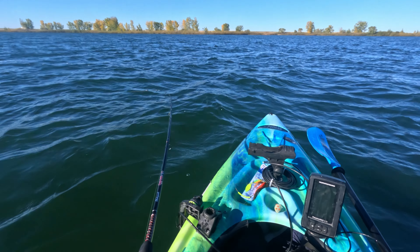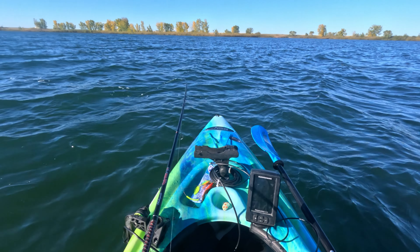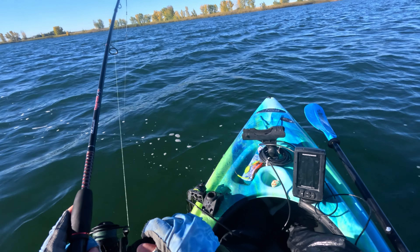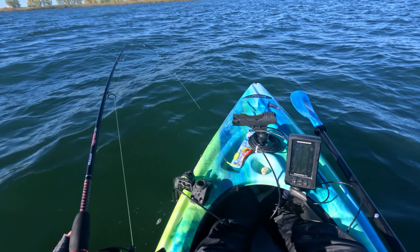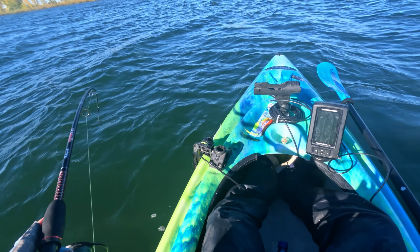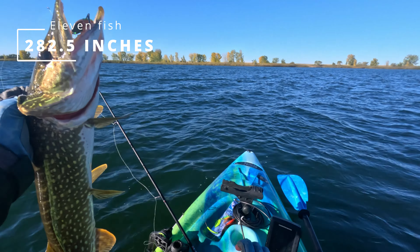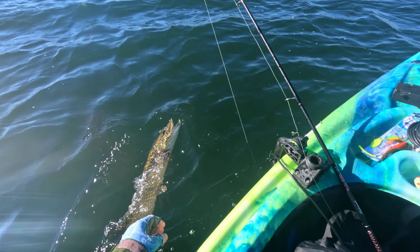I've got another one here, but in the last 15 minutes or so the conditions have changed a bit. The wind came up quite a bit and they're starting to get some whitecaps — a little bit stronger than the wind that was supposed to be out here today. It's also supposed to calm down a little bit later in the afternoon, so I hope that's true. Having just gotten over being sick, it's tough to paddle against these waves. But I got one, and it appears to be a decent one. That is a nice fish — 29 and a half inches! So close to 30, but still a beautiful fish. Let's let her go.